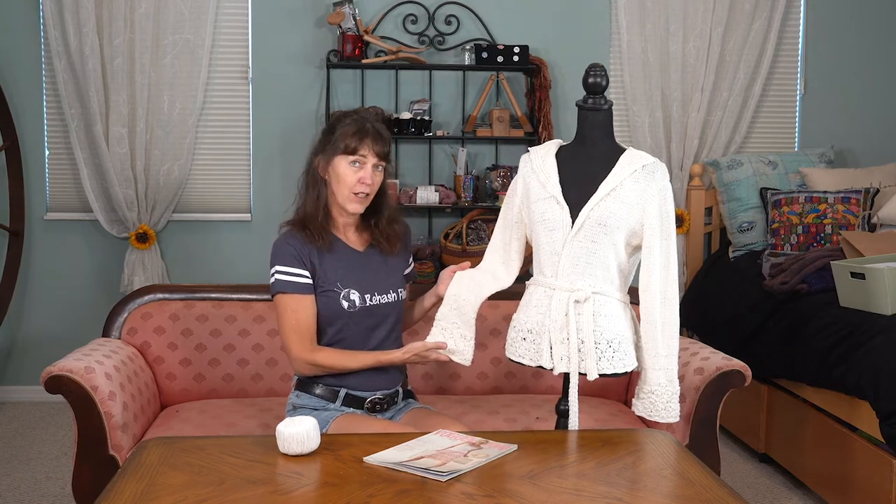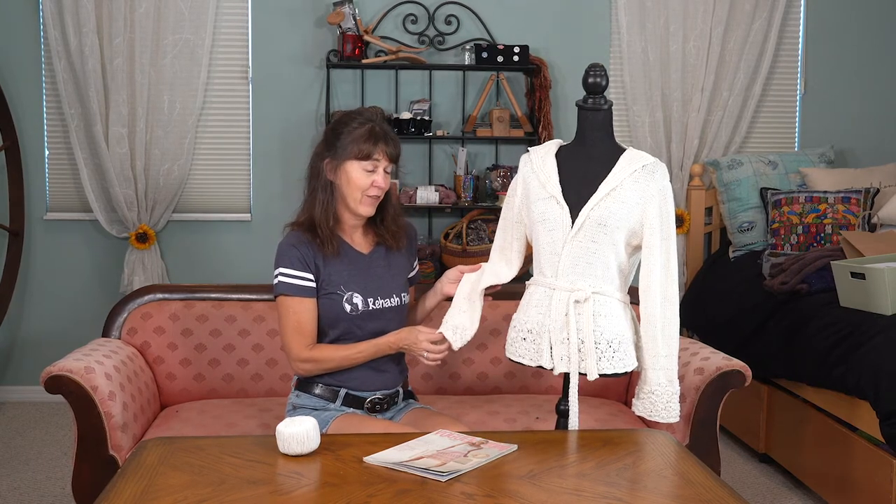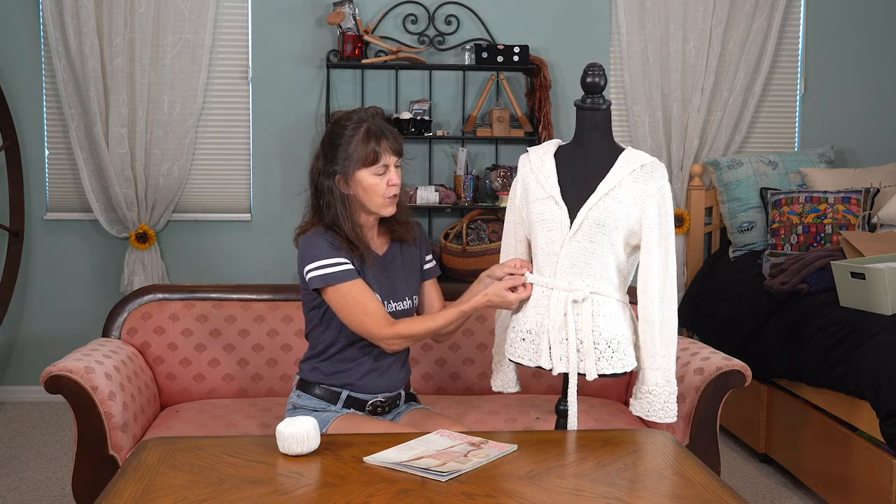The sleeves are belled just a little bit, so that's some added flair, and the nice narrow belt is ribbed.